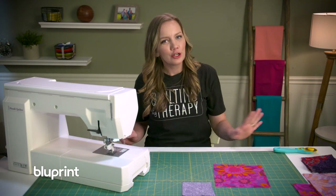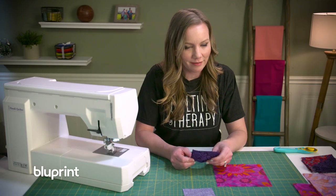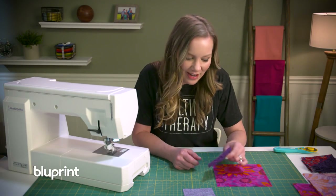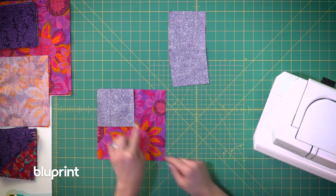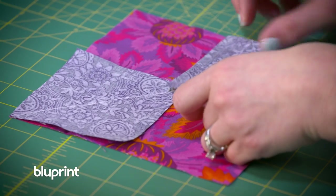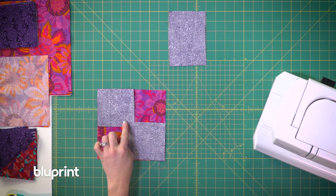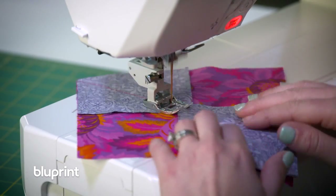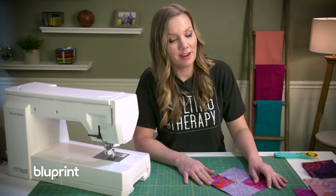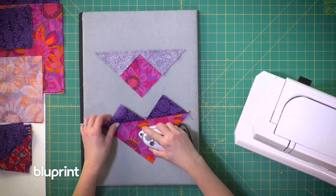Taking my larger square of print fabric, I'm going to place it here and take two of my background squares and place them right sides together so that they go diagonally from one corner to the other. Those drawn lines should connect somewhere along there, and then I'm going to sew a quarter of an inch on either side of that drawn line. It's not looking like four at a time flying geese yet but that's okay — I'm going to cut on that drawn line, press them open, and then do it again.